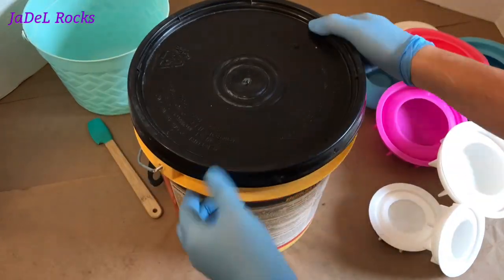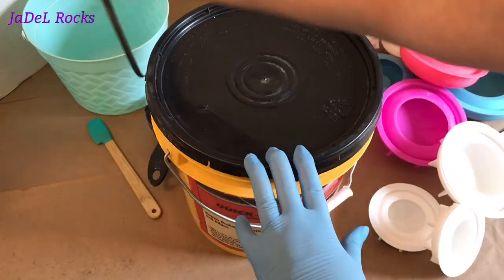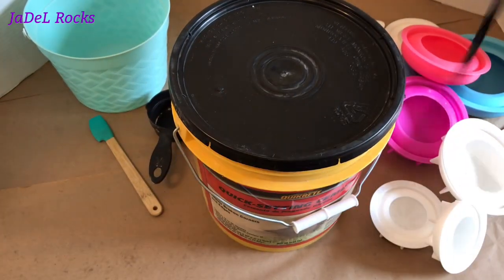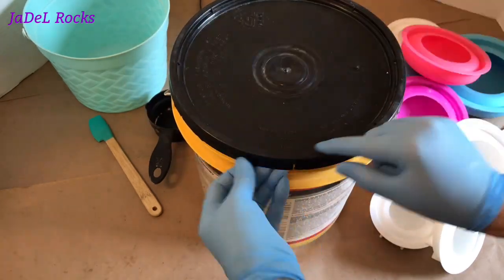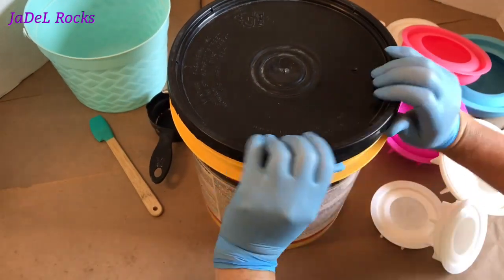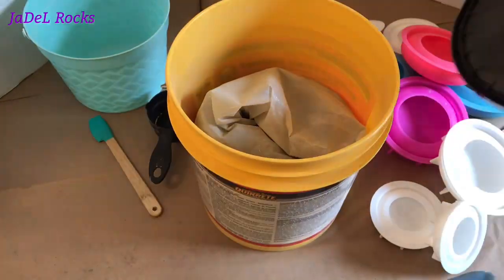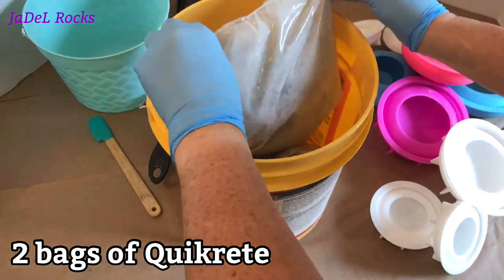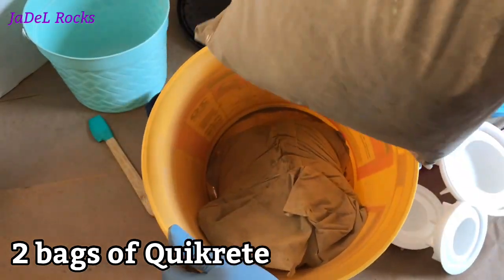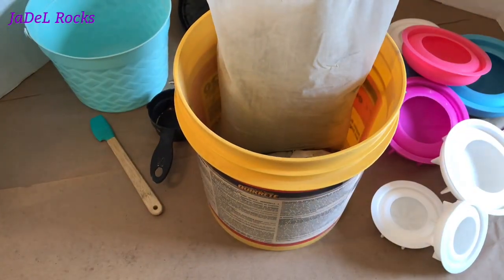Alright, let's open it up. Oh look, we got a tough guy here — it is absolutely no match for me and my mighty muscles. Oh, but prying it open might be. Let's use brute force and get it open. Let's get this all set up and ready to mix.